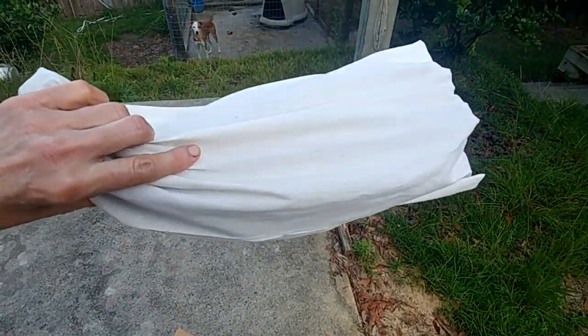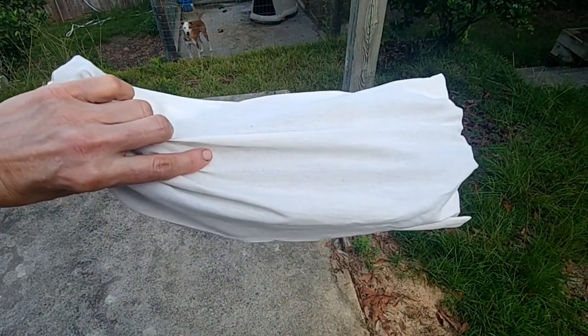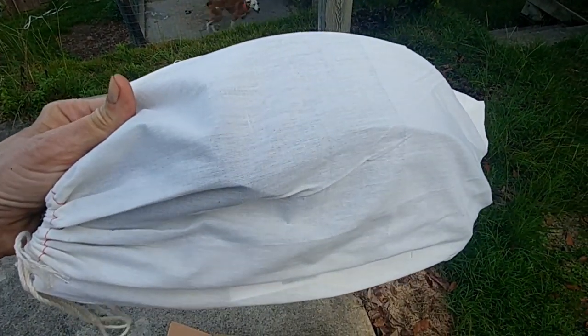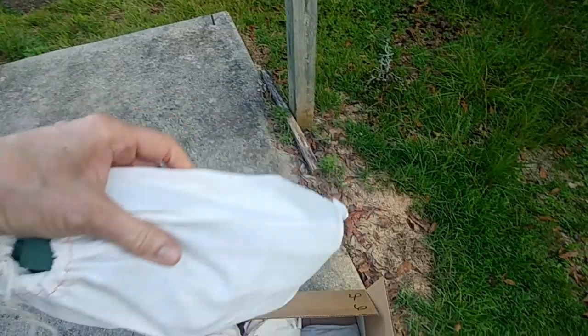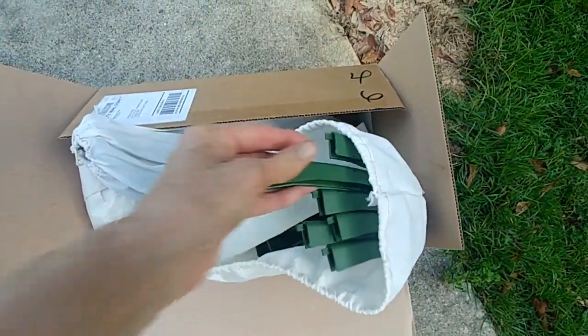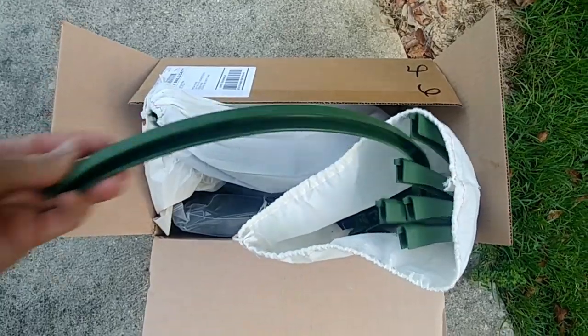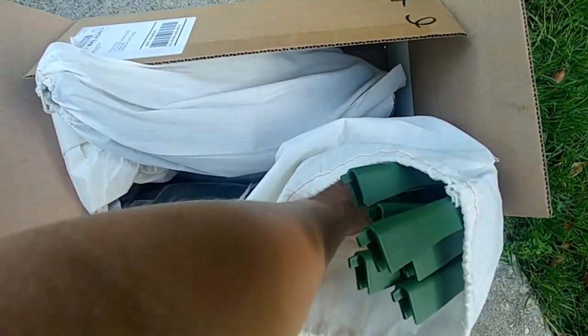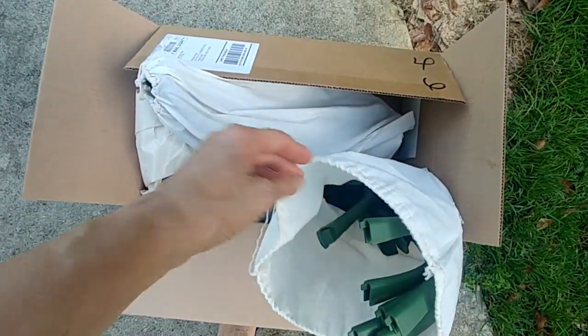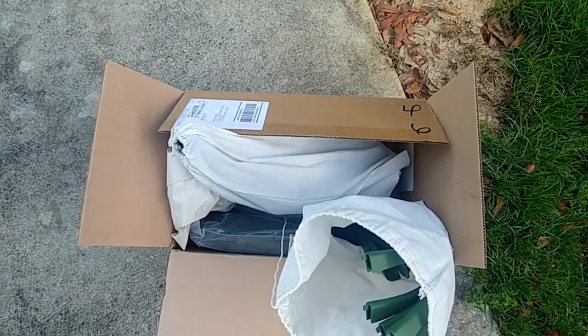These are the way the supports come packaged — in a cloth, like a cheesecloth type cotton cloth drawstring bag. They come with six of the rings and six of the extenders. And I have four sets here for four of my pots.